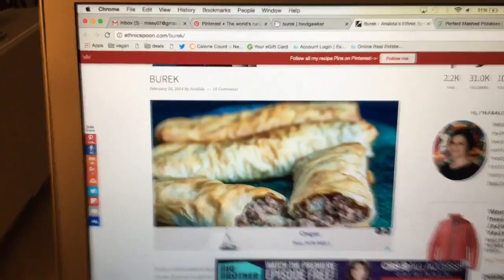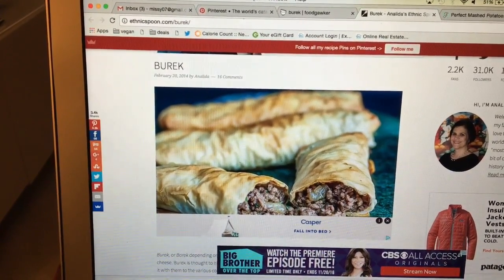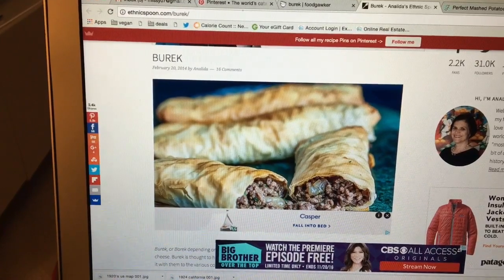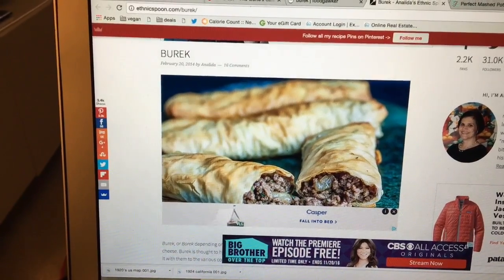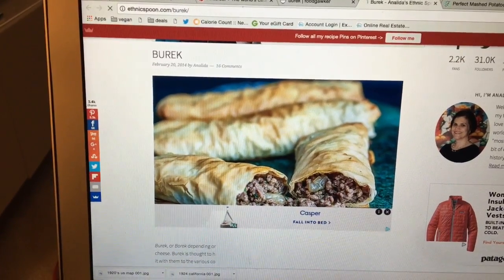I'm going to show you what I found before we actually start making it. This is what we're going to be making — I guess it's called burek, though I'm not really sure if I'm pronouncing it right. It's on the website ethnicspoon.com. It's just like a phyllo dough, ground meat, and onions with some spices, so it seems pretty simple. We will try it out and see how simple it really is.